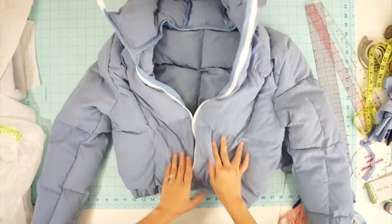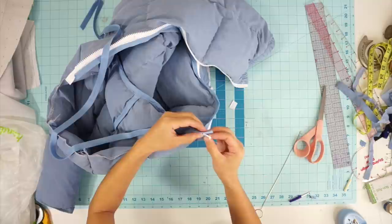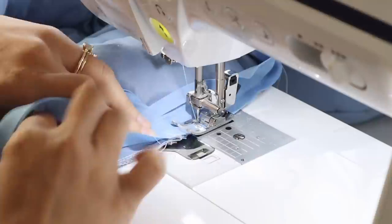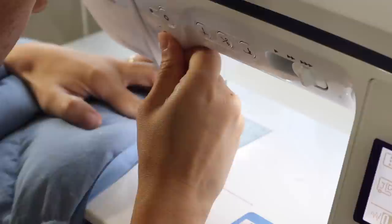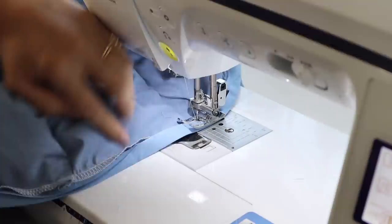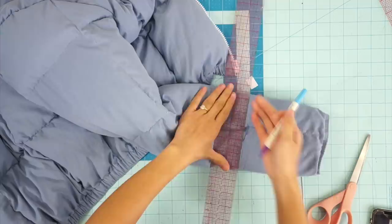To finish the hood, I trimmed the top of the zipper tape a little and then covered the edge of the hood with bias tape. Finally, I trimmed the sleeves and will also be adding elastic to the cuffs.